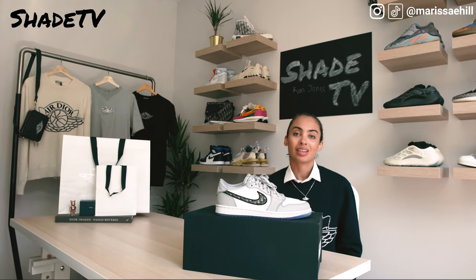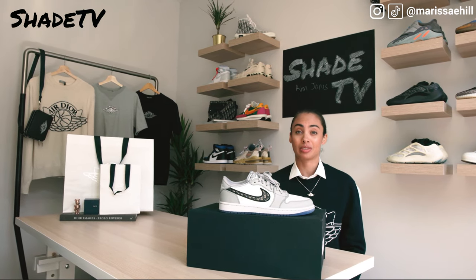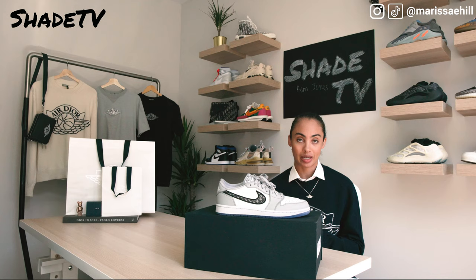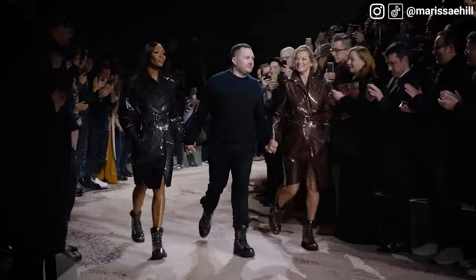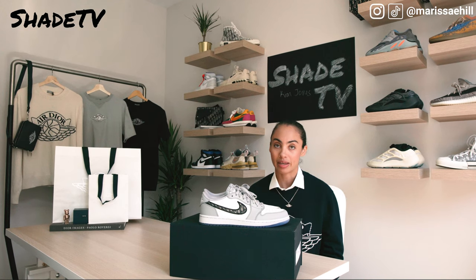The launch of the Supreme x LV collaboration led to a boom for LVMH as a whole — their sales went up 18% from the prior year. In October, the private equity firm the Carlisle Group purchased 50% of Supreme, valuing the skate brand at $1 billion. Kim Jones then exited his role as men's artistic director of Louis Vuitton in January 2018, four months after Supreme was purchased, having revolutionized the house's menswear with a distinctive streetwear-inflected take on luxury.